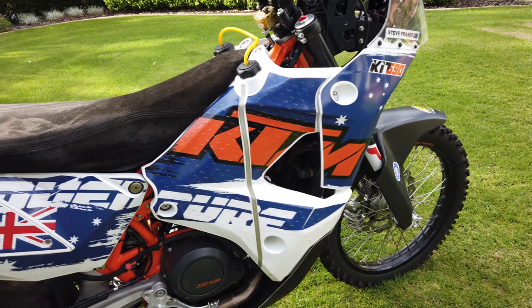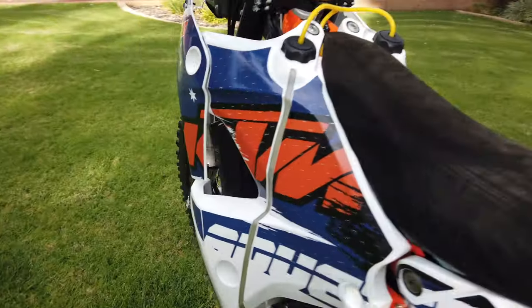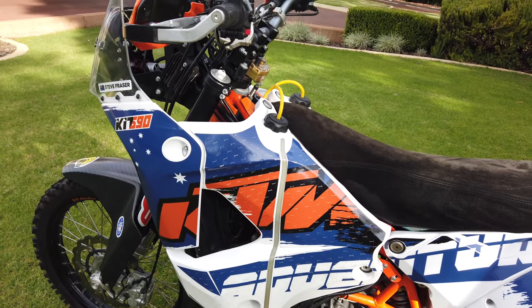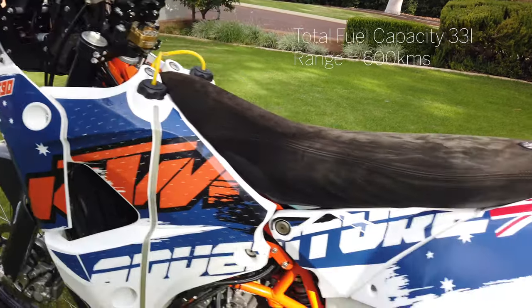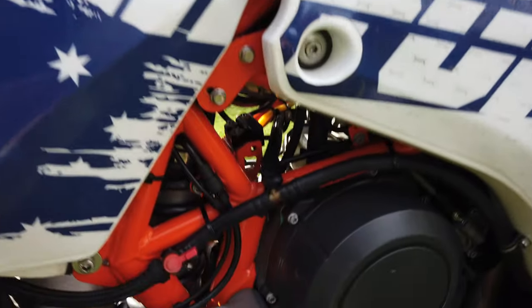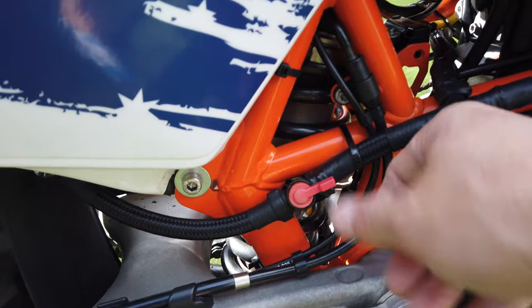At the front you've got two 7.5-litre tanks. They're linked at the bottom and run a second fuel pump, which is just down here at the bottom of the left-hand front tank. That gives you two fuel pumps on the bike, which is pretty handy when you're doing the big miles — you've got the ability to run from either fuel tank and drain and run either fuel pump.